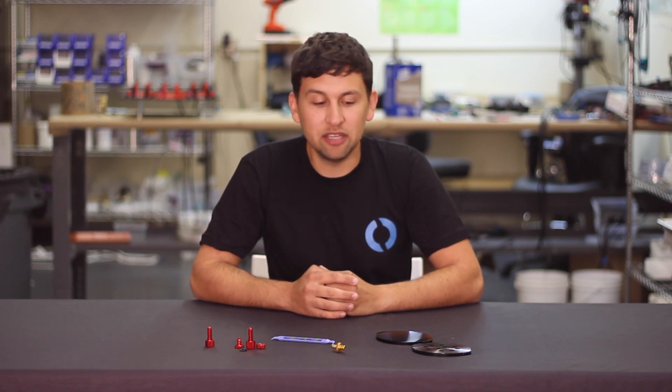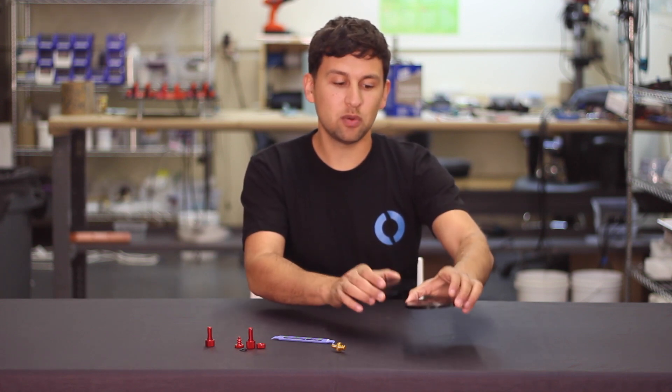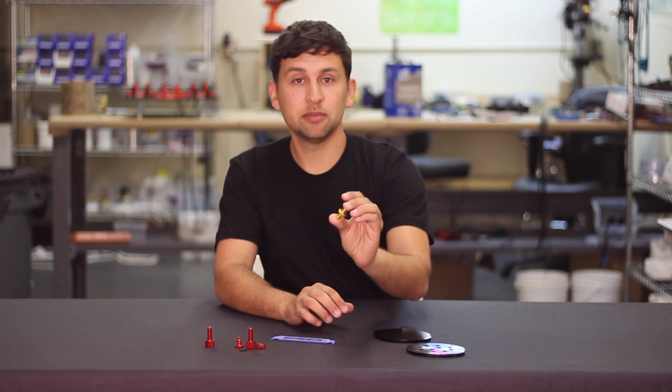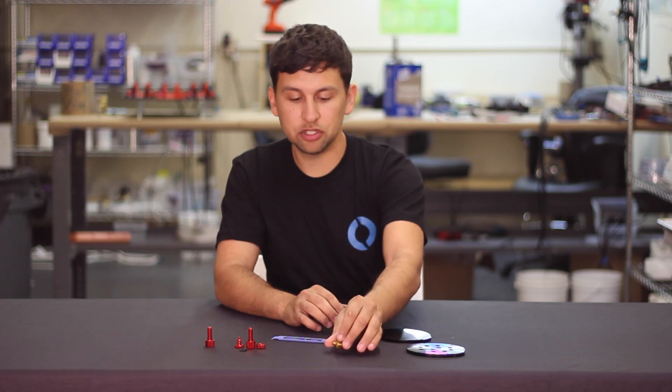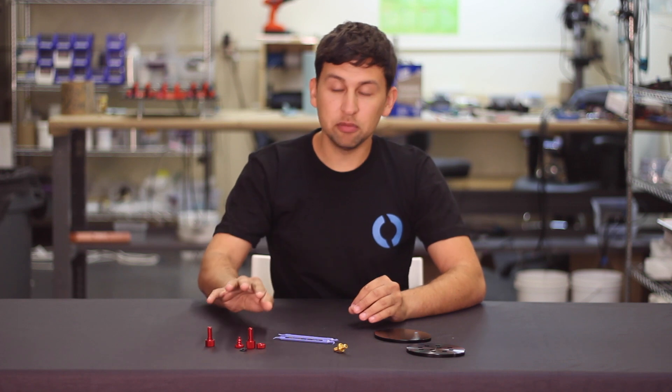Hey guys, Rusty here at Blue Robotics. Welcome to our second new product video update. We've got a few exciting products to announce today, including a set of aluminum end caps for our 4-inch series watertight enclosure, an awesome attachment for testing the watertight enclosures, an O-ring pick, and a few minor updates to our enclosure vent and our blank cable penetrators.